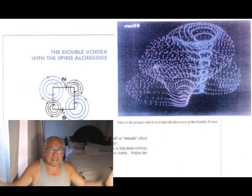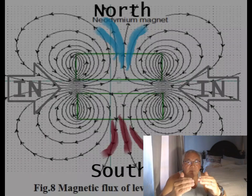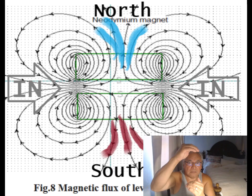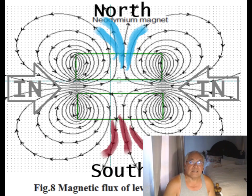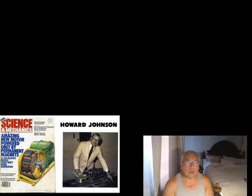So you do have an internal source of magnetism. The reason being, the magnetism is not coming from inside the magnet. What the magnet is doing is organizing electromagnetic energy — it sucks it in through the block wall, that's the neutral zone of the magnet, comes all the way in, and then it organizes all this chaos into a dipole, a north and a south.